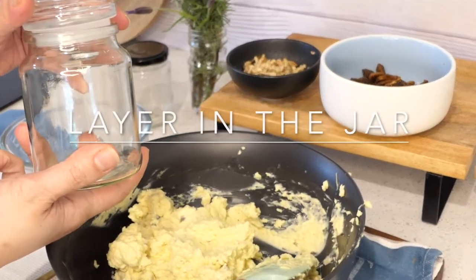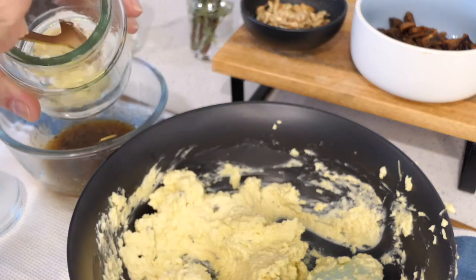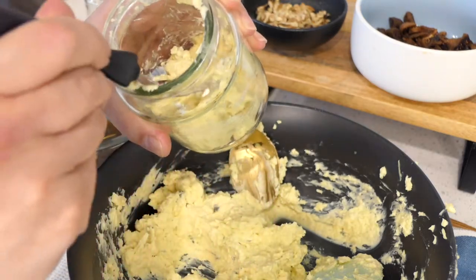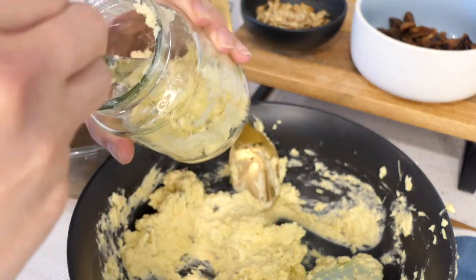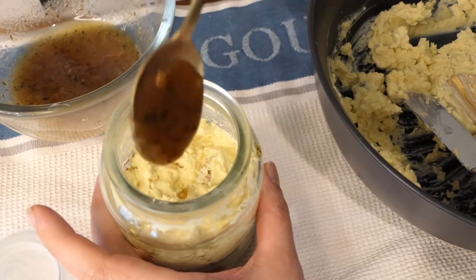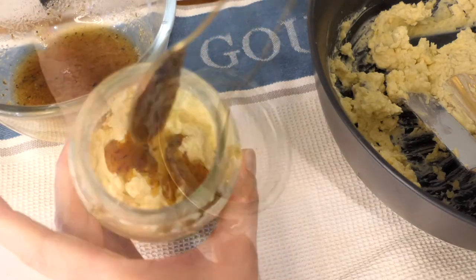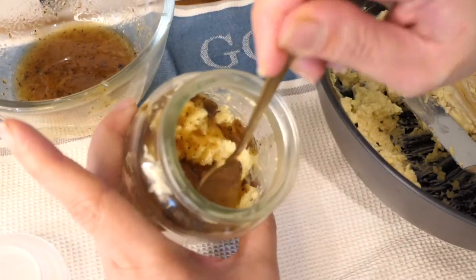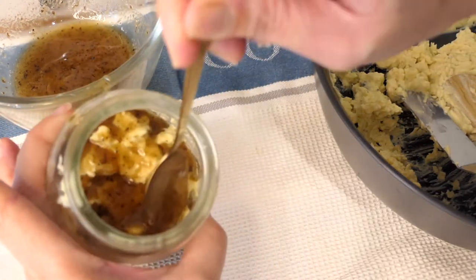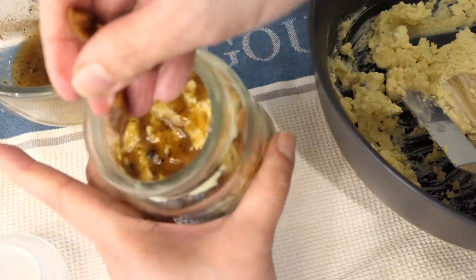Now we're ready to put it in a jar. We will be doing some layering. Let's start with the cheese mixture at the bottom, followed by truffle honey, chopped figs, and chopped walnuts.